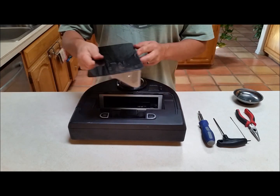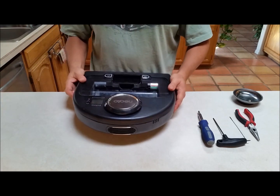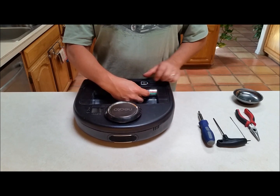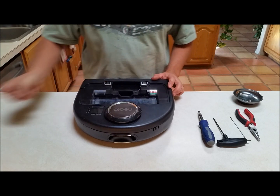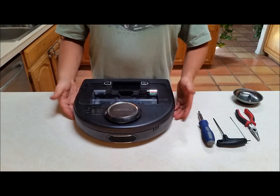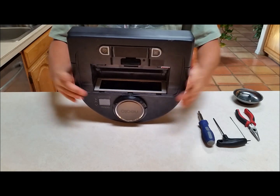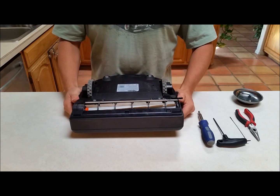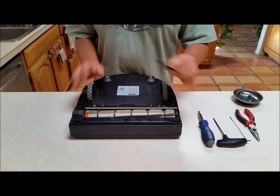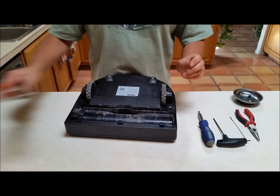To start with, remove the dust bin and set it aside. Right here is a power switch — we'll switch that off for safety's sake — and while we're there, we'll remove the little black cover piece that protects the USB port. The next thing is to remove this bumper guard on the front. Actually, I'm going to go a different order: the side brush comes off first, then the brush assembly.